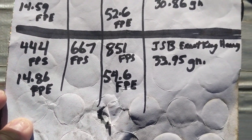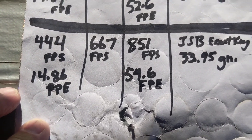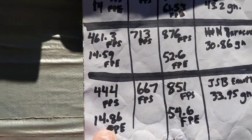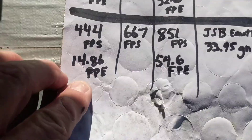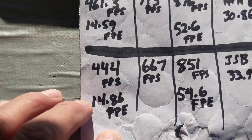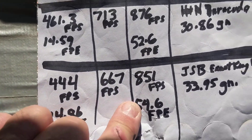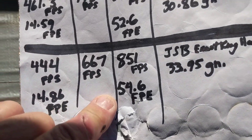With the JSB Exact King Heavies at 33.95 grains, at power level three I got 444 feet per second for 14.86 foot pounds of energy. So these are the H&N Barracudas and the JSB pellets performing close on power level three. On power level seven I went 667 feet per second with those JSBs.